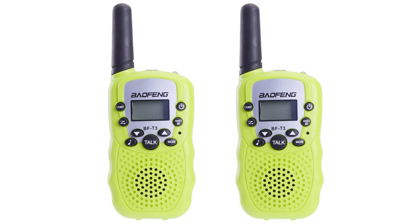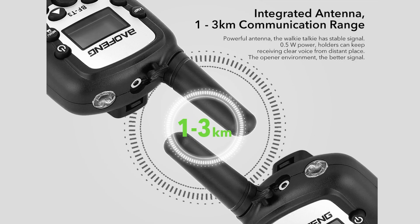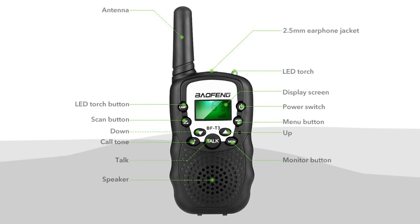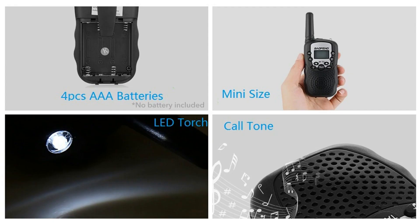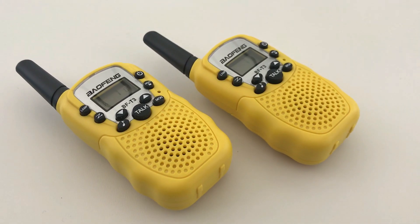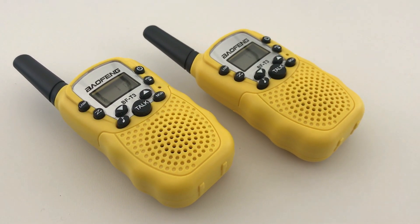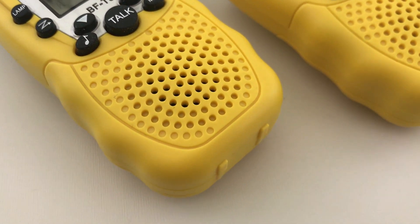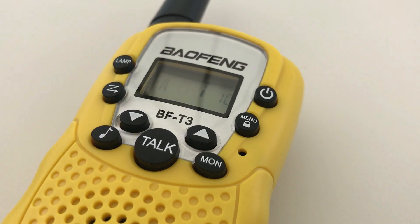FRS and GMRS runs on 22 frequencies that are programmed into these walkie talkies, and you can't change that programming. If you bought them and used them you probably wouldn't get caught, but they are right in the middle of the UK land mobile and base PMR allocation for UHF — so you could potentially be trampling over business frequencies and repeaters for taxis and all sorts. They only output around 0.5 watts (500 milliwatts), so you're unlikely to cause much interference, but technically they're not legal to use in the UK.